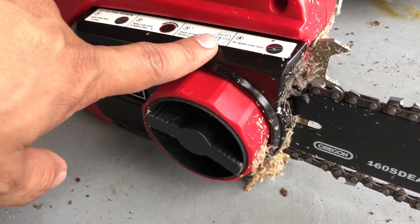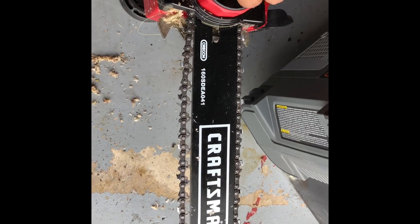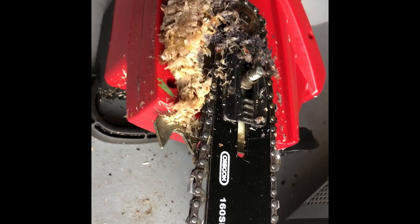What I'm gonna do is open this up and clean it pretty good. To disassemble it, I'm just going to turn this — keep turning — and you can see it's all lifted up. You can see so much gunk in there.